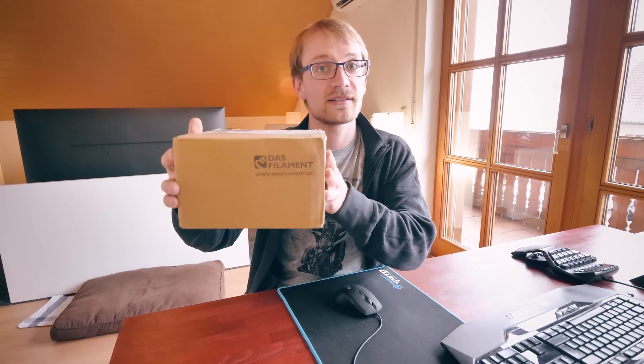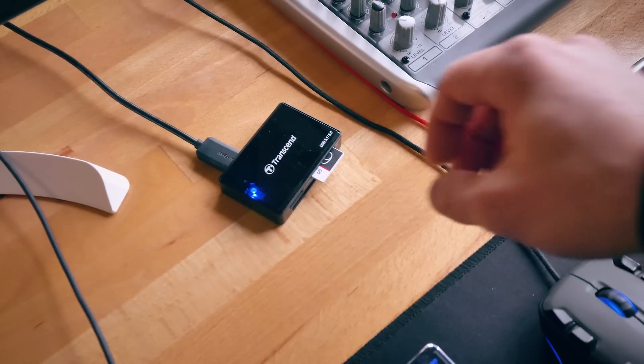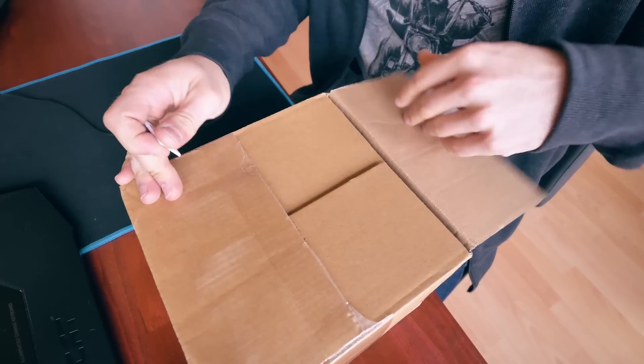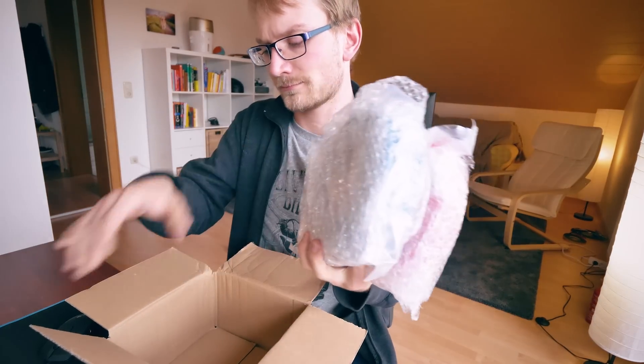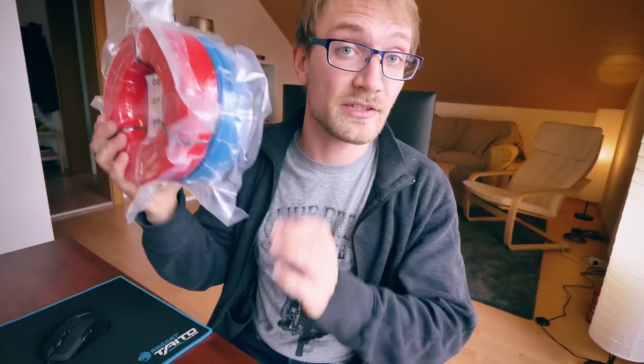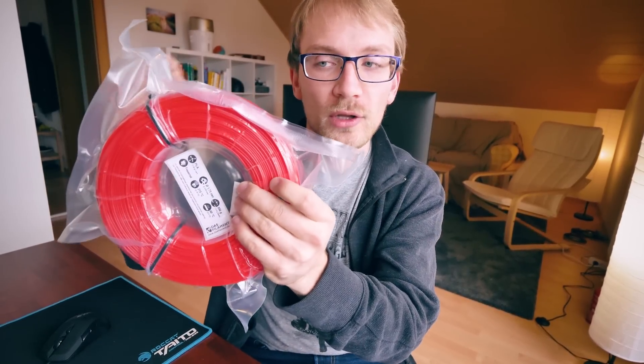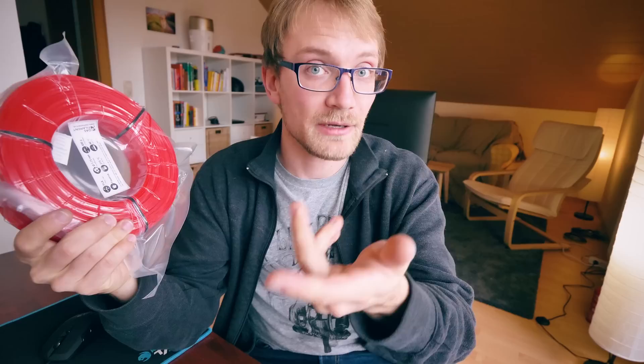Some of you might already know what's in this package, since it's a package from Das Filament. I'm really excited about this concept. I don't know how well it's going to work, but I guess we're just going to give it a try today and see how well it goes!